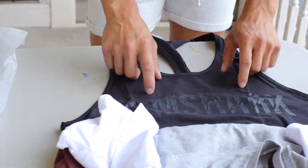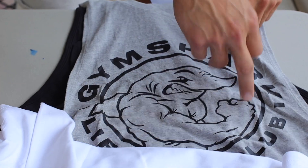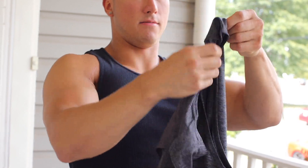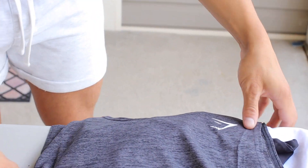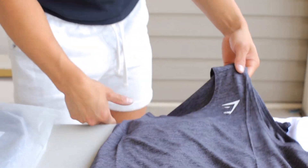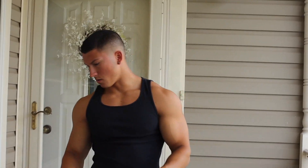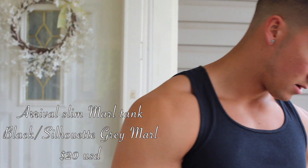This is a different stringer — totally different style. This is a legacy cutoff and this is the legacy stringer. It is a bit of a distinction. This is just a straight tank — another plain sleek look, no design, just a Gymshark logo right here. Size medium, and the stringer was a size medium as well. This is the Gymshark Arrival Slim Marl Tank — it's a tank top, it's not a cutoff, it's not a stringer. It's just to have your arms out, right?